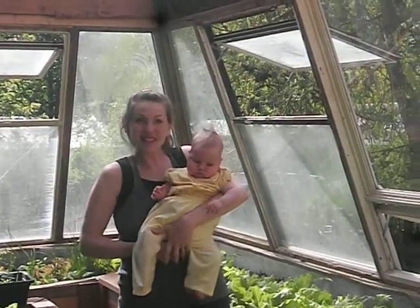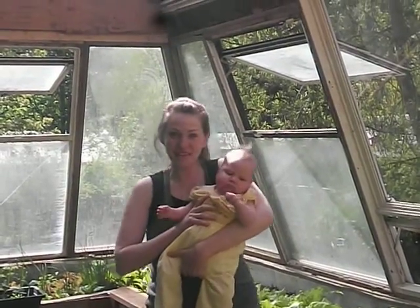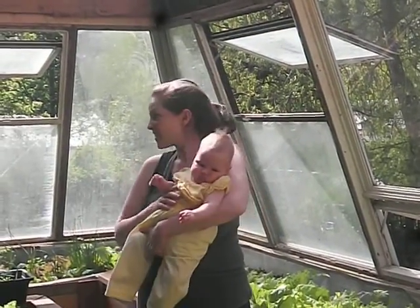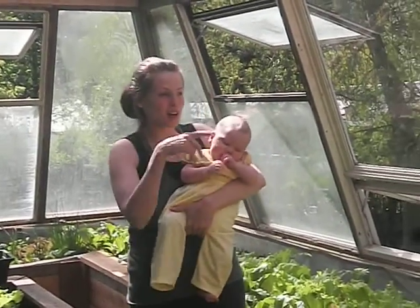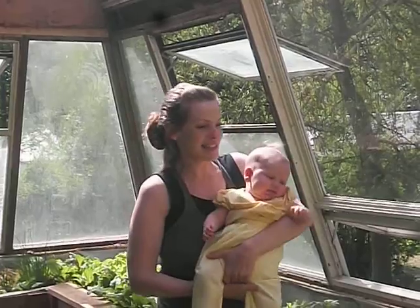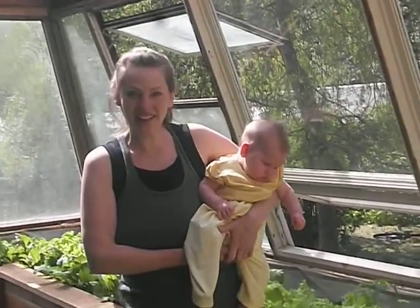Hi everyone! Here's the solar greenhouse that I've been talking about, and baby Jasmine — hopefully she's not too grumpy for this. So here it is, my husband built it, just about got it buttoned up. We still have trim work and paint we're anxious to see, but I want to show you the greens before it gets too much later — everything's growing like crazy.